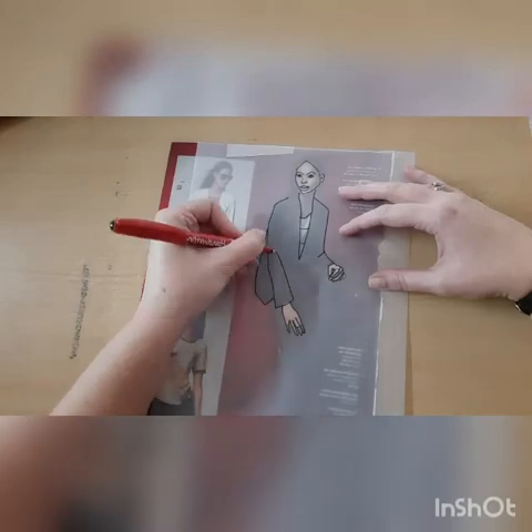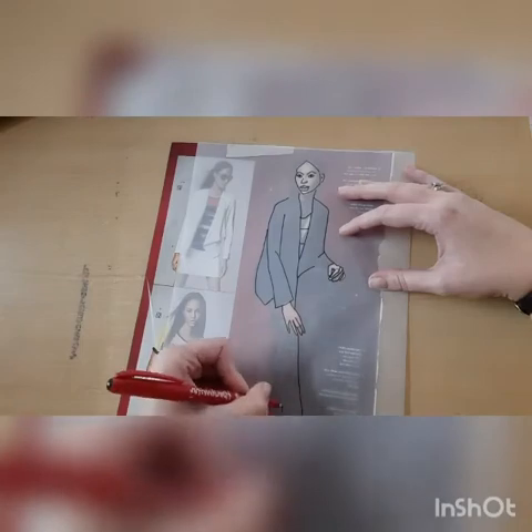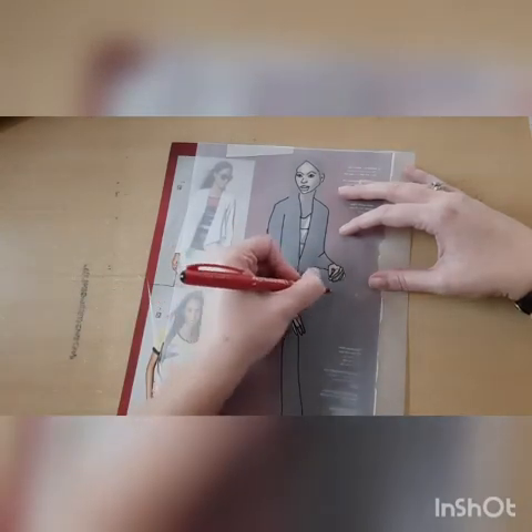Eventually you will be collaging your own materials to make the clothes, so you don't want too much detail in those because they will eventually become collage.